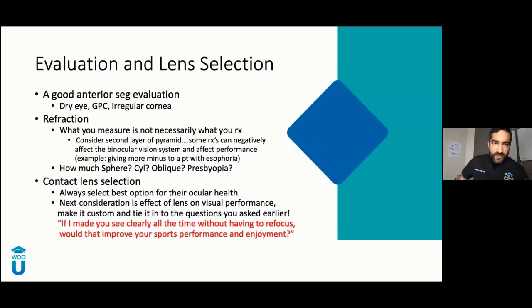Now that you've asked all these questions, you need to do a very basic evaluation — a good contact lens evaluation. Check their dry eye, flip the lids, look for GPC, make sure the cornea is normal. If it's not normal, that doesn't rule them out from a custom lens to enhance their performance — you should have that conversation. I have patients coming in thinking the world is over because they're on minus 15 and feel they can't do anything. But we have options to fit these patients.